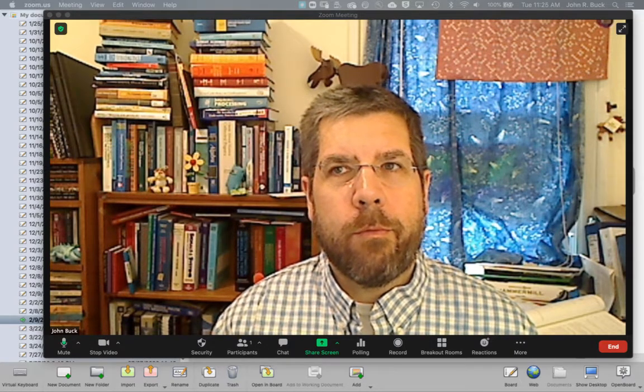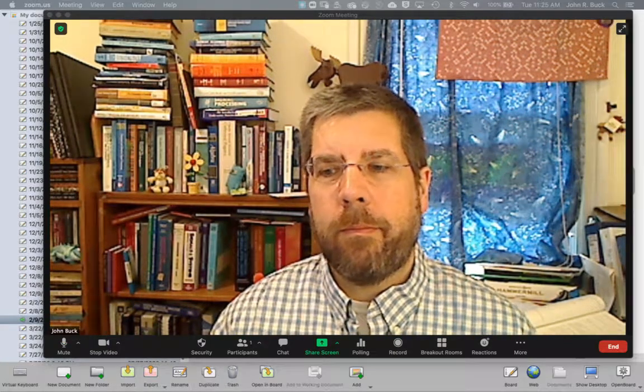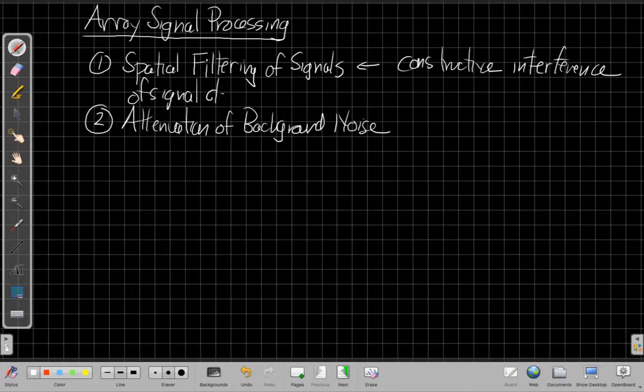What are the two advantages we have in using an array over a single sensor? Switching over to the whiteboard, the two advantages we get in array signal processing by combining an array of sensors instead of working from a single sensor are: we get spatial filtering of signals, and we get attenuation of background noise. Spatial filtering we've talked a lot about — this creates constructive interference for desired signals or desired directions, and destructive interference in other directions. And today is the first time we're really going to focus on attenuation of background noise.